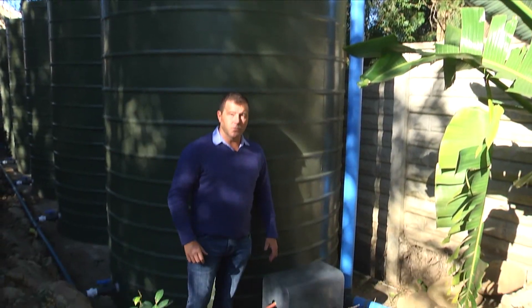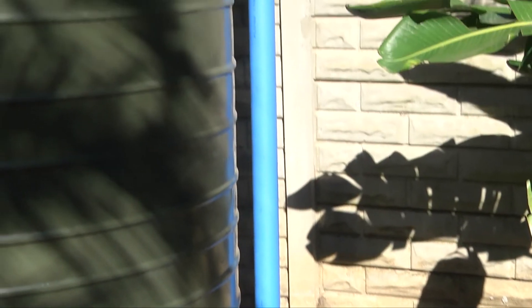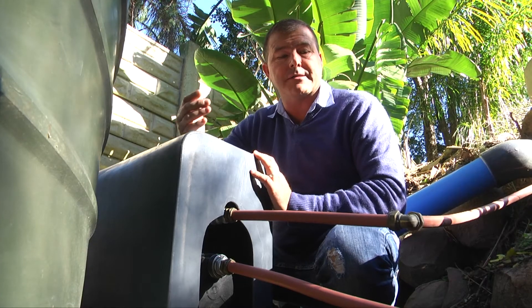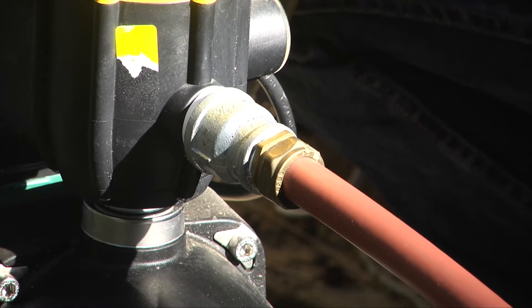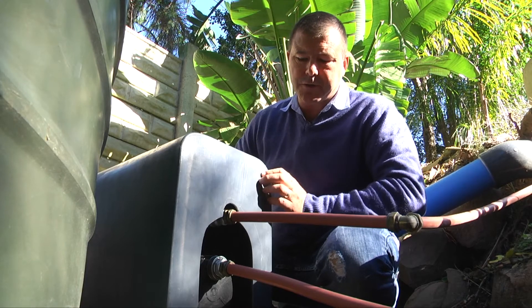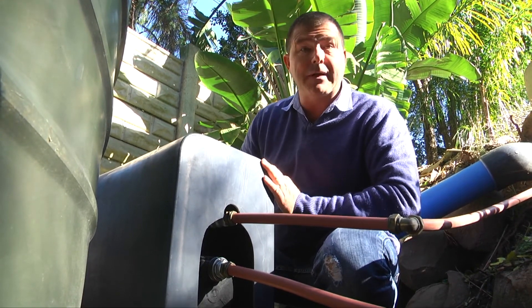The gravity feed of the rainwater from the house completes its journey to the tank via the 110 millimetre pipe at the bottom of the garden. To get the water back to the house with pressure, we use a 0.75 kilowatt pump piped with 20 millimetre polycopy piping. The pump with its pressure switch is housed inside the large Eco pump cover to keep it out of the weather.